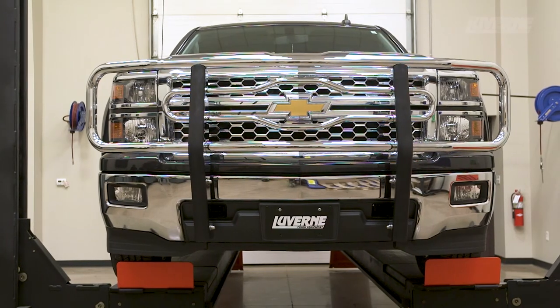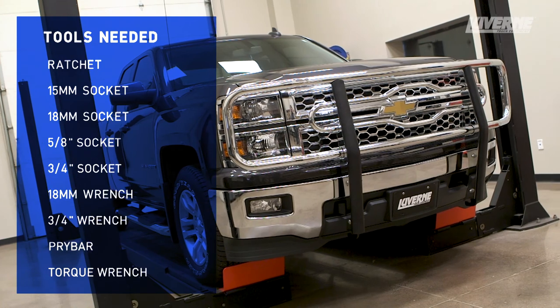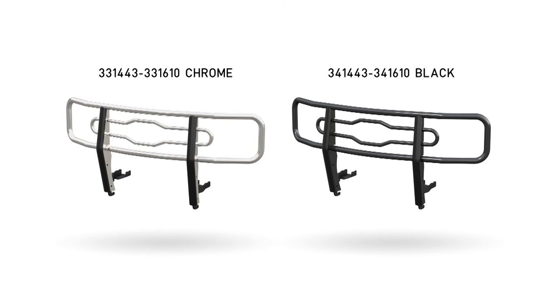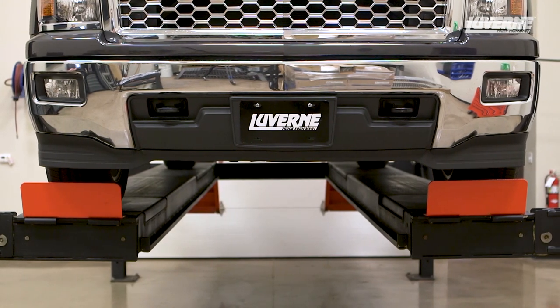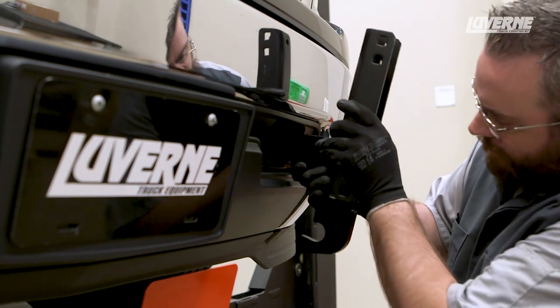This is the installation video of the Laverne 2-inch tubular grille guard on a 2015 Chevy Silverado 1500. This grille guard is available in a chrome or a textured black powder coat finish. This installation will remove the factory tow hooks and they will not be reinstalled. The grille guard bracketry has new tow hooks integrated into the design.